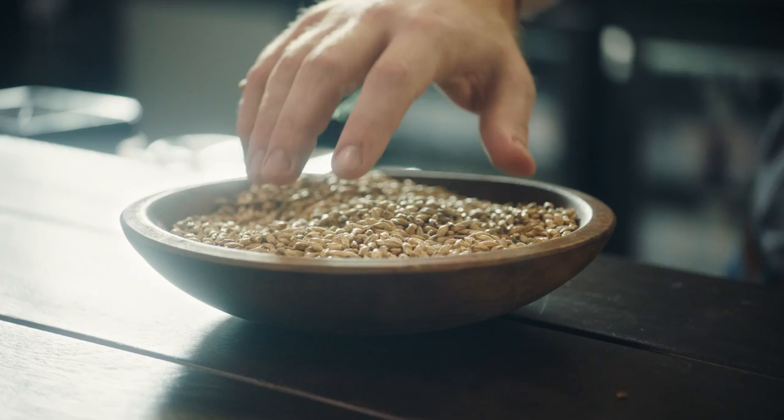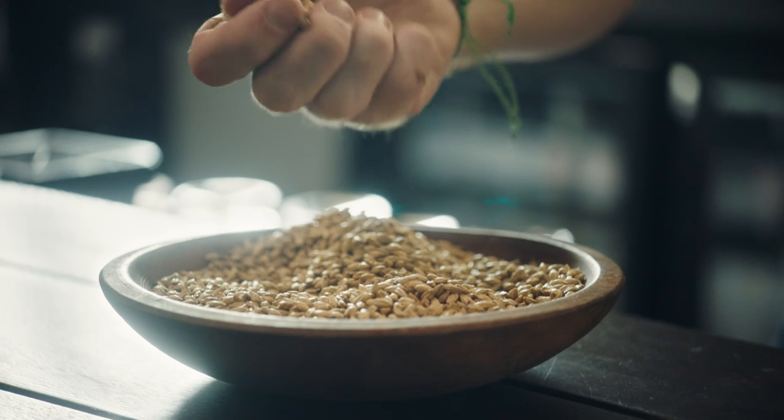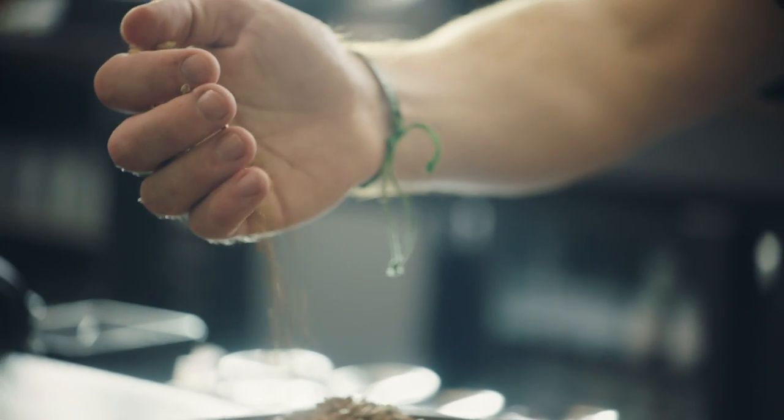Instead of a lot of that bitterness, you substitute quite a lot of sweetness. It does still have that lovely grapefruit, citric element that you would get from a lot of pale ales, but we brought that sweetness to it by using some rye malts. And I think the two of them mesh really, really nicely together.